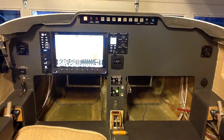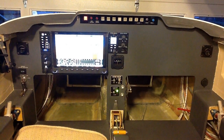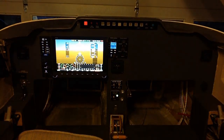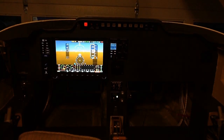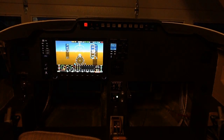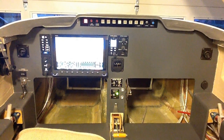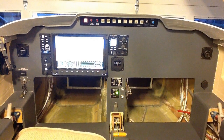That real bright screen in the center is a Dynon HDX 1100 display. The air vents are in the top left and right corners of the instrument panel.